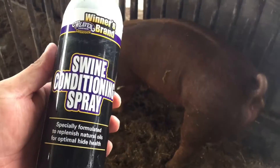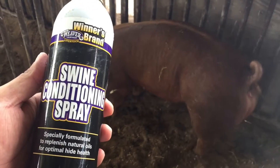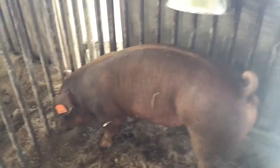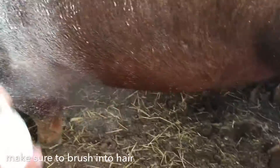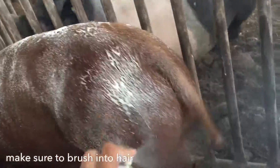Alright, that's her before. We're going to be trying some of this swine conditioning spray and let's see if you see a big difference. Application process — I'll let it sit a little bit.